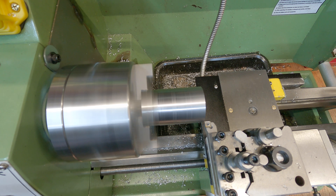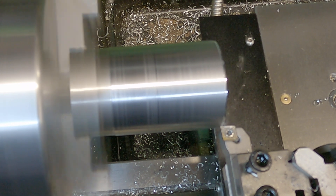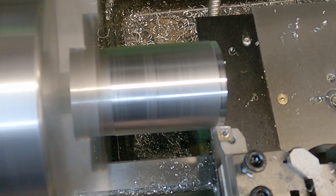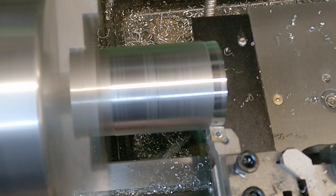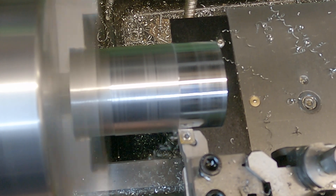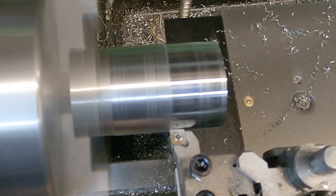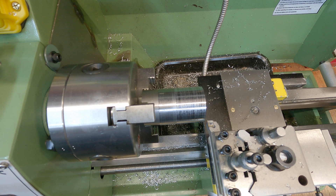This is a 0.2 millimeter cut running the lathe at about 750 RPM. That's actually not giving too bad a finish - just so happens it's really really noisy. The lathe seemed to handle that really easily, so we're now going to step it up to 0.4 millimeter depth of cut.